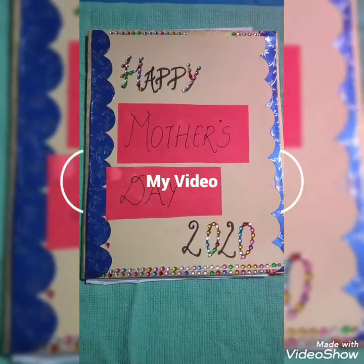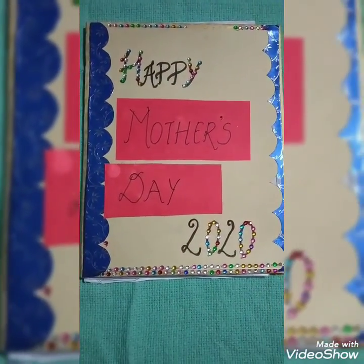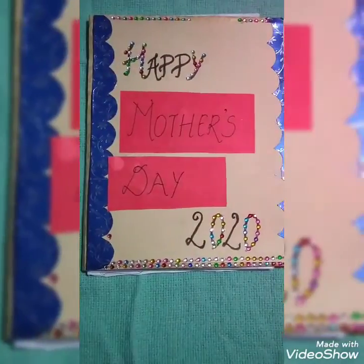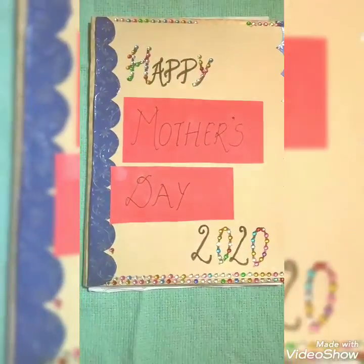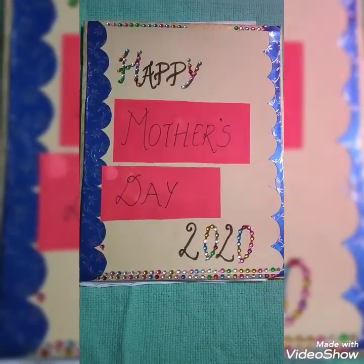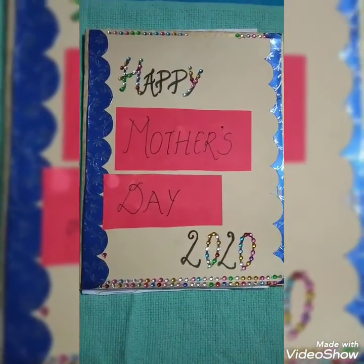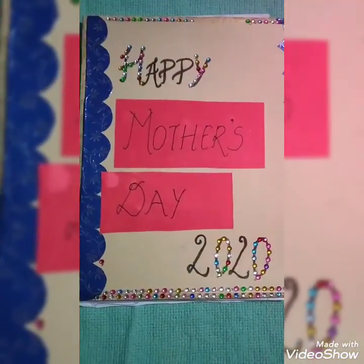Hello friends and welcome to my channel Creativity with Falun. Today I have again brought one more creativity, and that is card making for Mother's Day. You can also use it for Father's Day, Brother's Day, Sister's Day, and any other relation. So let's begin.